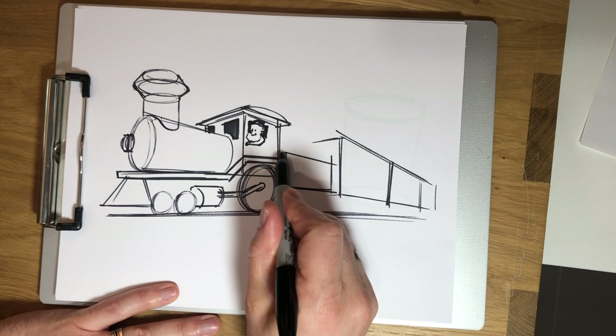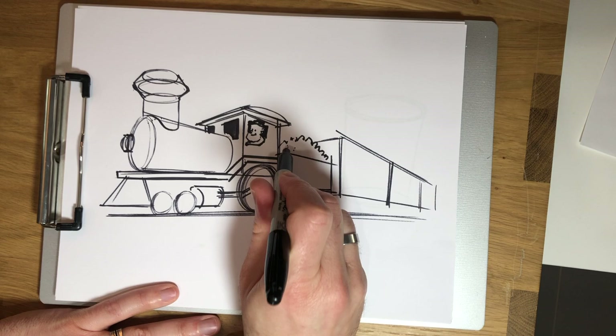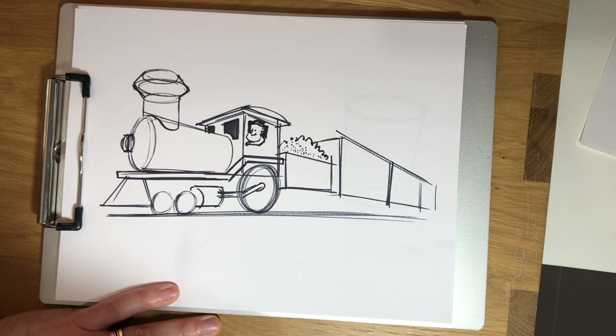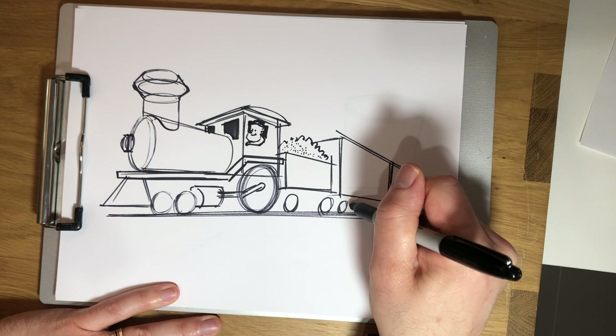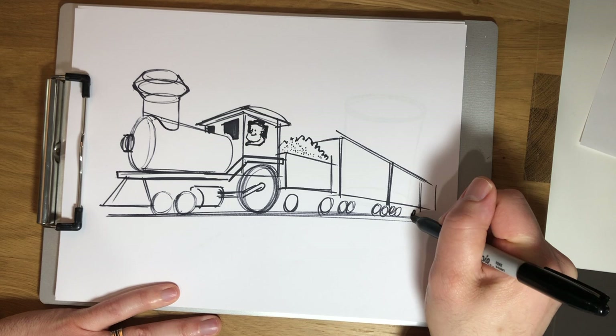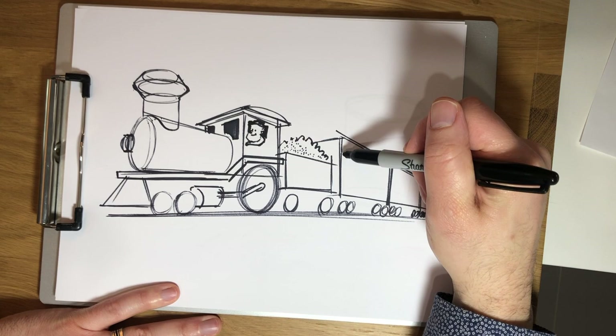I'm going to keep adding detail all the way back, working the whole thing at the same time. The next thing I want to add to our coal tender is some coal. So I'm just going to draw like a little pile of coal here — a little bit messy, just filled with some coal. And I'm going to do some dots in there to indicate the coal. If you watched my last video on teddy bears, you know that's called stippling. Now I'm going to add some wheels for our coal tender — just a couple of small wheels. Then I start adding wheels for our cars. Notice I'm just drawing the same oval, but as I go back the ovals get smaller and smaller because of perspective.